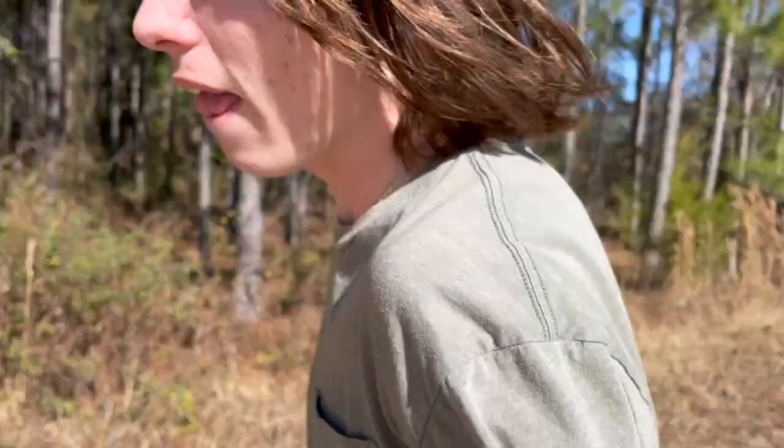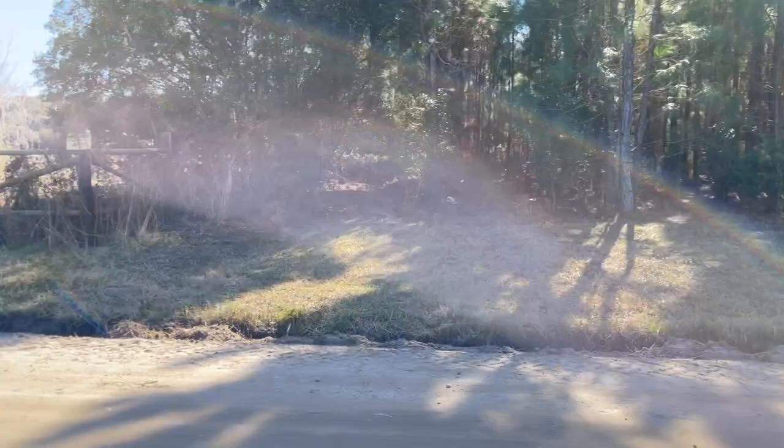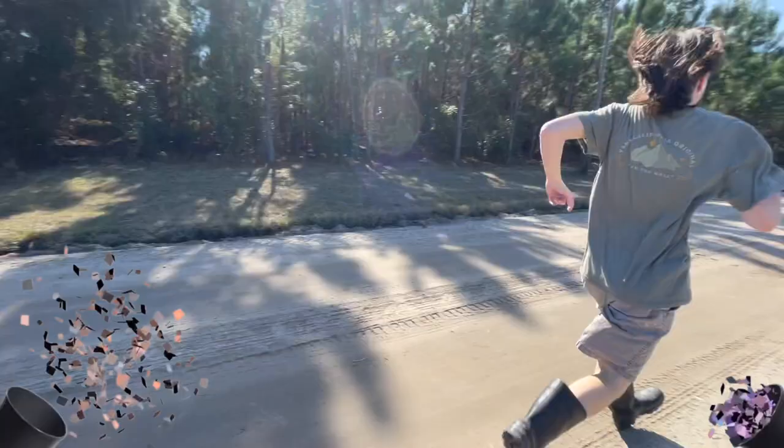My feet are starting to hurt — my left one especially. I think a blister is forming or it's already there. I'm in the final stretch now and my foot's in pain, it might even be bleeding. I've got to finish this. The final mile time was probably like 13 to 14 minutes — very slow. Hope you guys enjoyed the video, thanks for watching. Apex out.